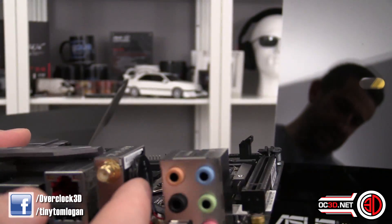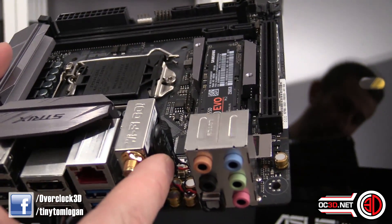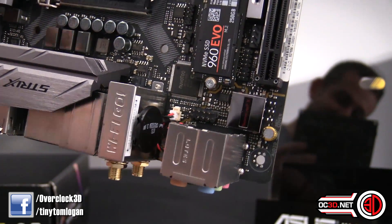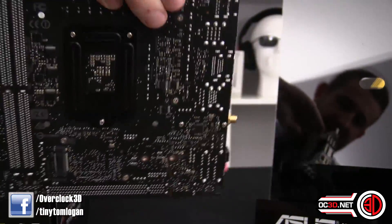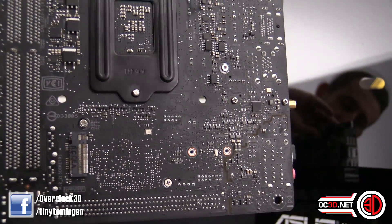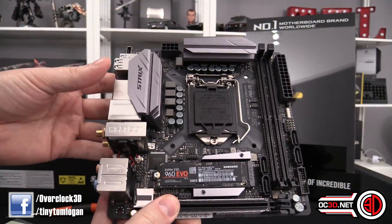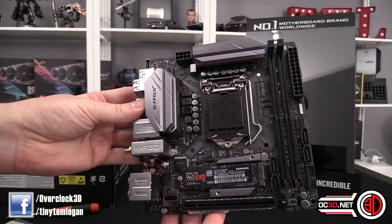There's another capacitor hidden here, and this component with the red and white cable is actually the BIOS battery. To remove the BIOS battery on this board, you have to unplug the cable at that little white connector - that's how you disconnect it if you need to clear the BIOS. Around the back there's also the second M.2 slot for anyone wanting to run two M.2 drives. M.2s are obviously becoming much more commonplace now and you can pick them up without having to sell a kidney.